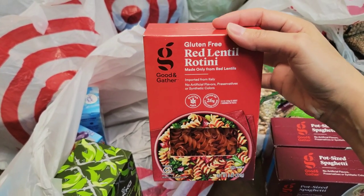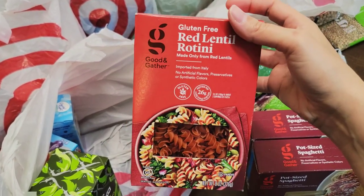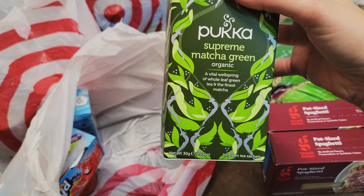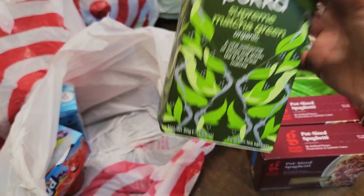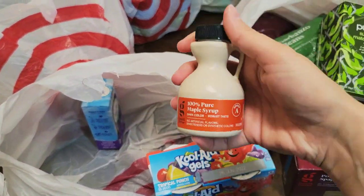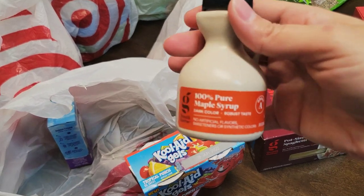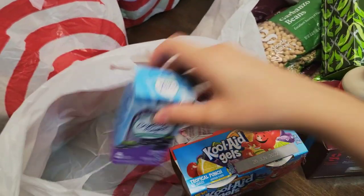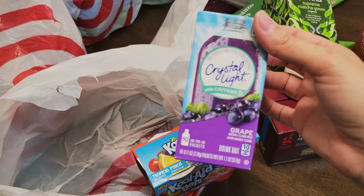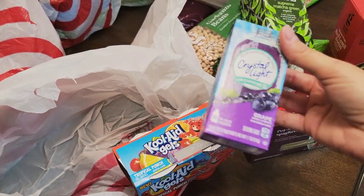I also bought this gluten-free red lentil rotini pasta. I want to try it, so I will eat this one, and if me and my daughter like it, I will buy more. I bought some Supreme Matcha Green Organic Tea — I've never tried matcha green tea before, so I'm going to try this. And a cute little tiny bottle of 100% pure maple syrup — I got this last time I went to Target and I really do like it. Another thing: a Crystal Light grape drink mix. These we go through like crazy. They're always good to have on hand, especially for summer months when you're drinking a lot of water and want to flavor it a little bit.